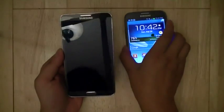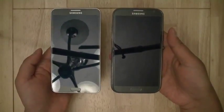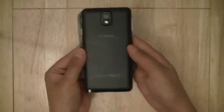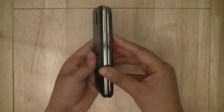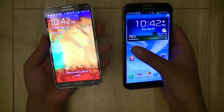Despite increasing the display size on the Note 3, when you look at both devices side by side, you're going to notice that the Note 3 and Note 2 have the same height, while the Note 3 is a little more narrow in width. It's also a little more slim in thickness and lighter in weight as well, so it gives the Note 3 a very nice feeling.